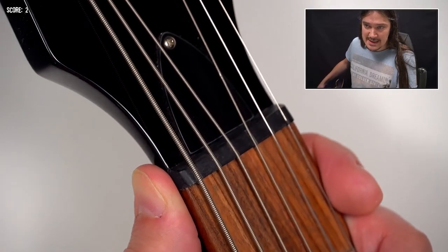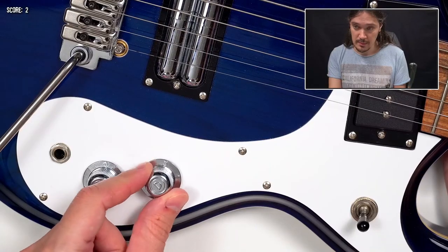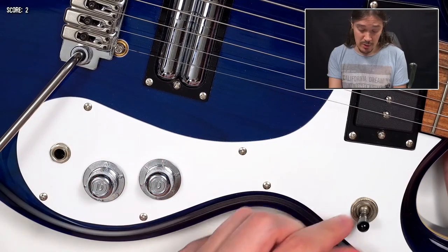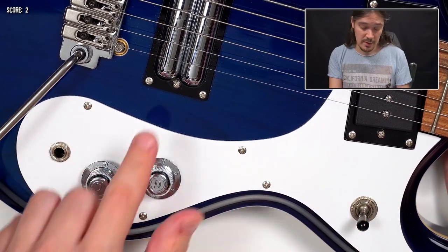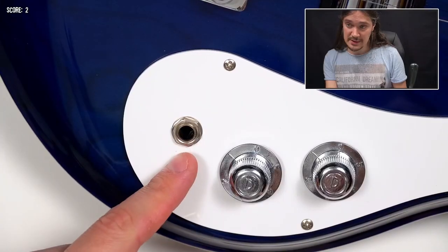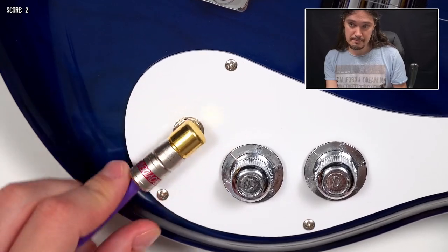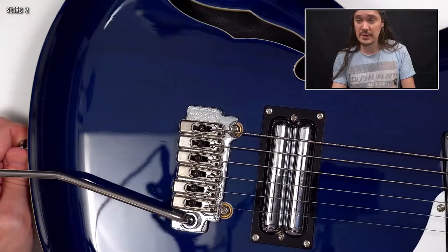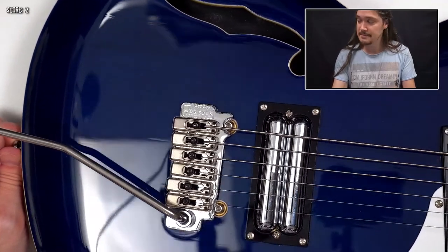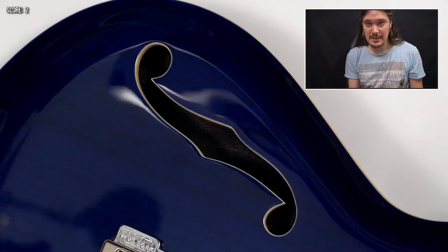This looks like a GraphTech nut, even though the official website doesn't say anything about that. The controls include volume, tone, and a three-way pickup switch. The tone knob is actually a push-pull — it is a coil split for the bridge pickup. The output connector is on the front and it should work with any kind of plug. It is a high-gloss see-through finish, and it's kind of darker than I thought it would be after looking at the pictures on the official website. Here's the back of the guitar, and you can see where two pieces of the body were glued together. I didn't find any issues worth penalty points here.